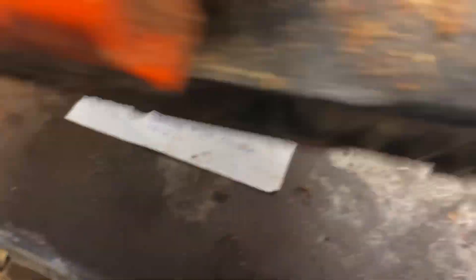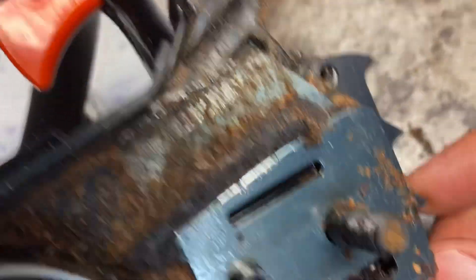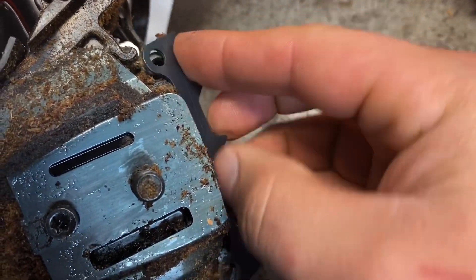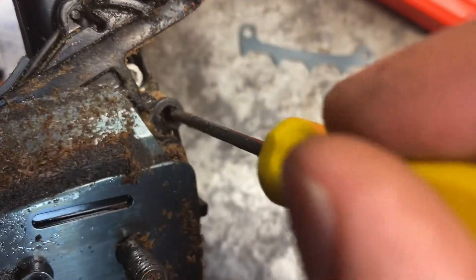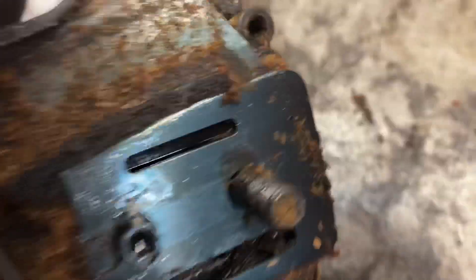Alright, one more little add-on to this video. I put the saw away and then remembered I was going to put this spike on. It goes like that — but there's no hole, it's not threaded in here, there's nothing in there, no threads.